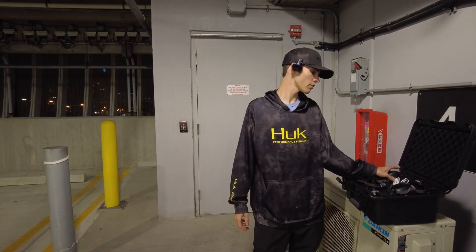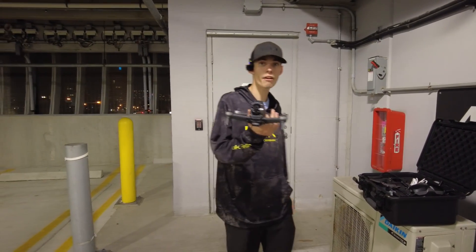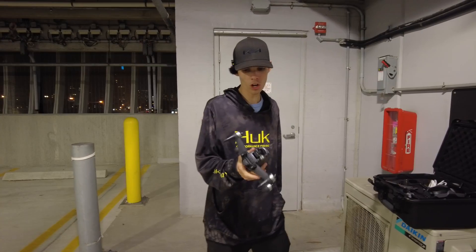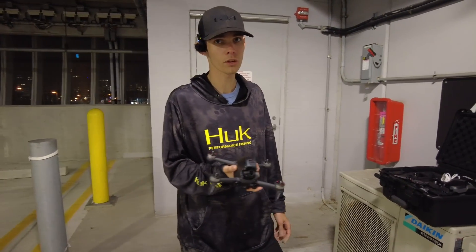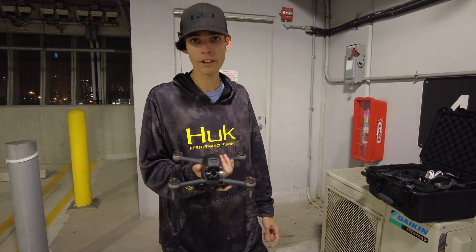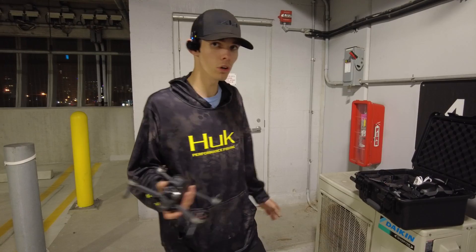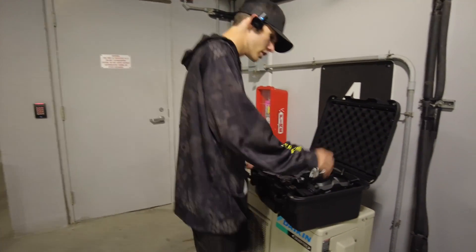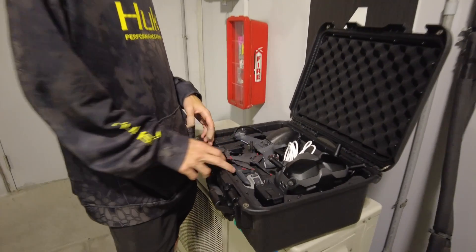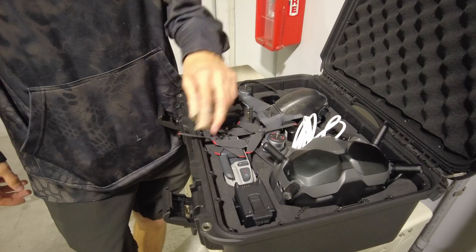Hey, what's up guys? Today we're down here on Fort Lauderdale Beach at a parking garage with the DJI FPV. We're going to be reviewing this drone, letting you guys know what I think about it, and if it's something you should still look at in 2024. I got the drone here, the DJI goggles, the DJI remote, and three battery packs, and we're going to get this thing active.